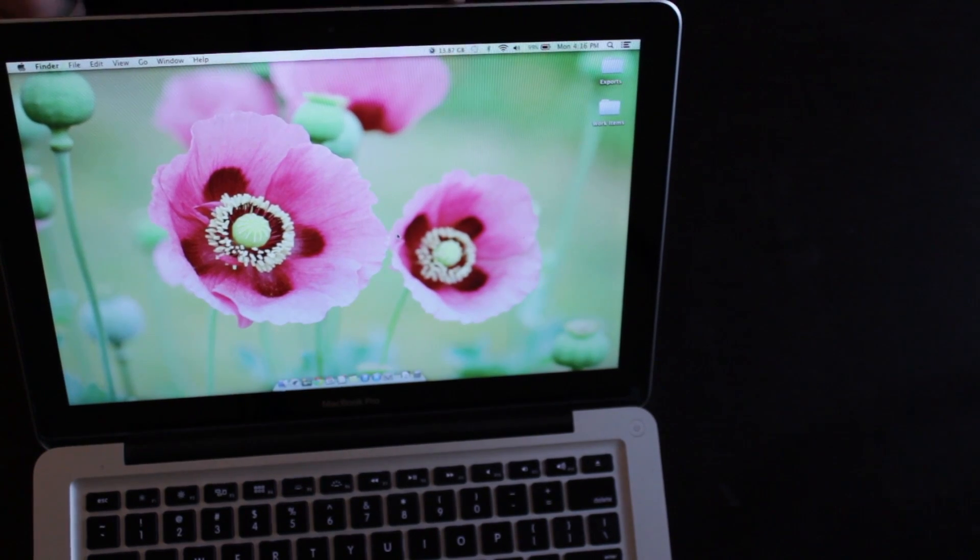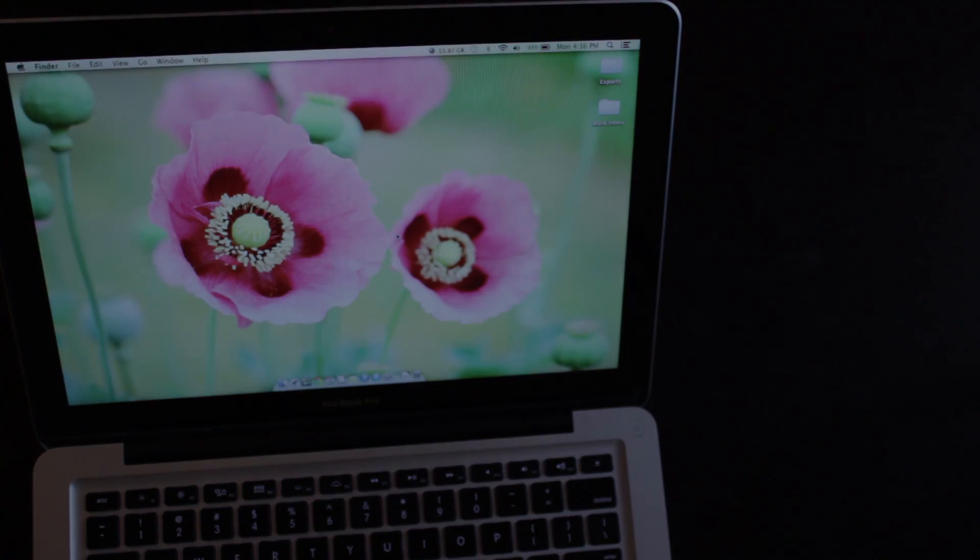You can see up here this is indicating that I have 13.87 gigabytes of RAM free, meaning that of the 16GB, about 2.13 is being used by the operating system. So there you have it — that's how you install RAM on your MacBook Pro. Thanks for watching. Bye.